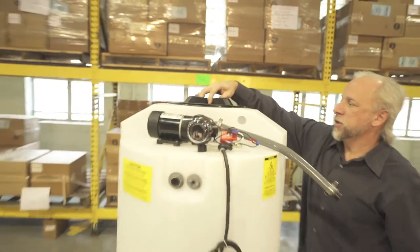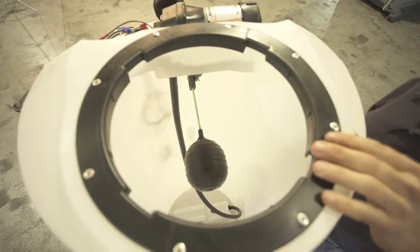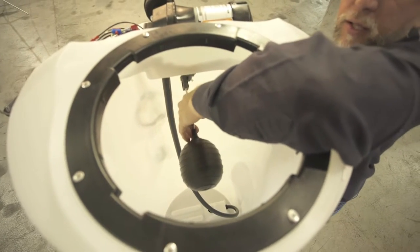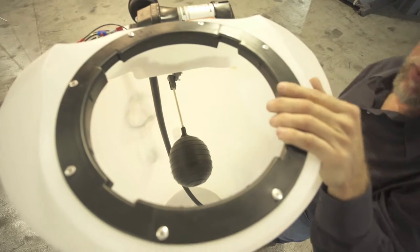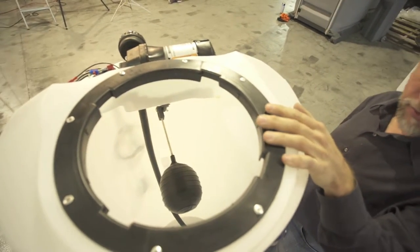It features also a 10 inch fill port here. Now if you look inside of our tank you'll see we have a float valve here, and that would connect up to a line that's outside the trailer. That would keep your service operator from having to fill the tank from inside the trailer.